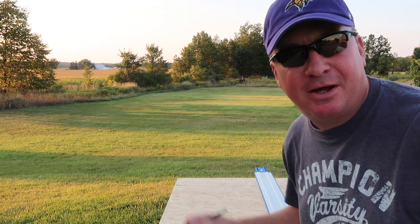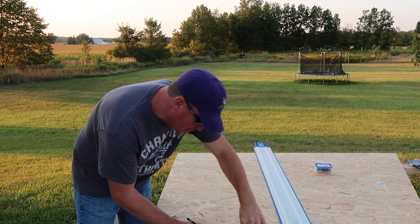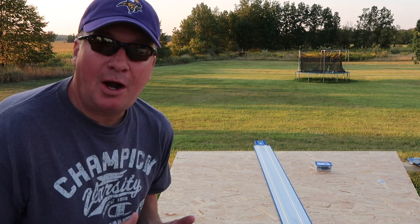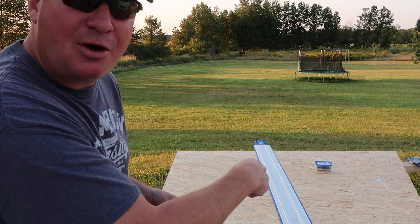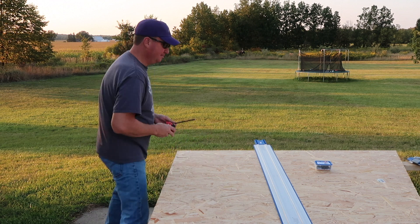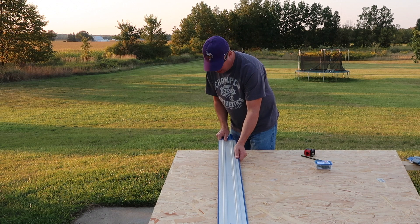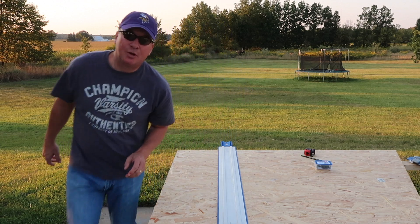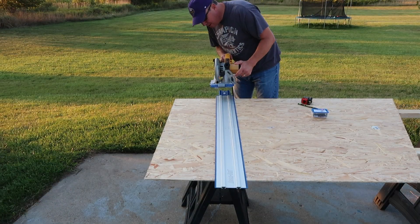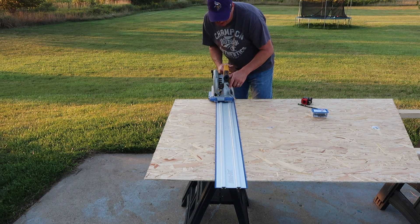In my last video, I ripped this sheet of quarter-inch OSB to 12 by 4 feet, so let's do that again right here. What I did is I put the track on it. I have a couple of sawhorses with a 2x4 running here and a 2x4 running there, right on the edge of the sawhorse. I lined the track up right here at 12 inches. The blade is going to cut right along that blue strip. There's a little red line right there on the saw guide.